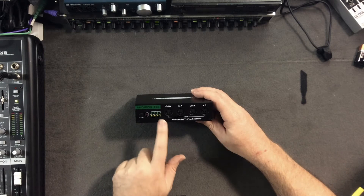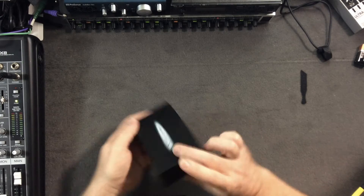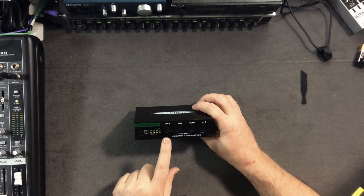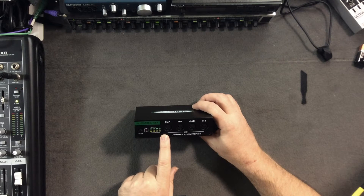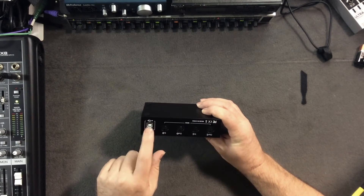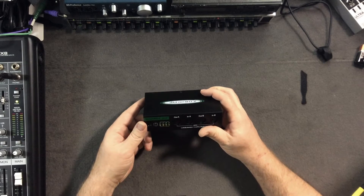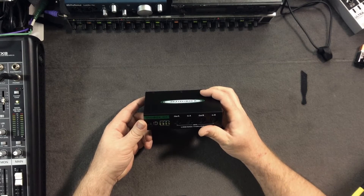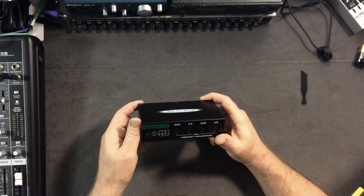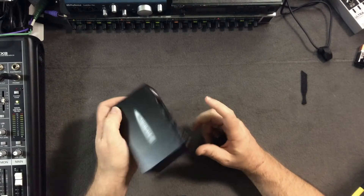I've already played with this and hooked it up in many different ways. I hooked it up with USB to a Mac and it ran just fine. It has a USB Type-B connector in the back. I'm pretty sure it would work with Linux without any problem, though I haven't tested that.